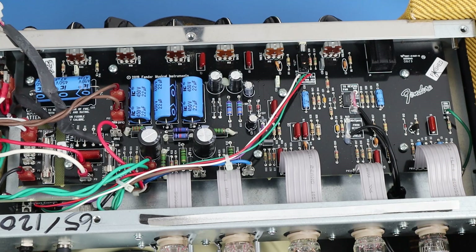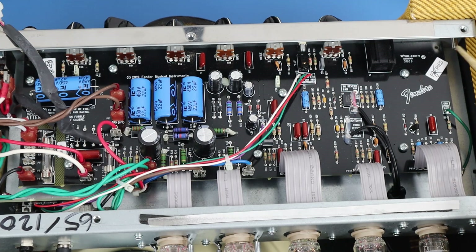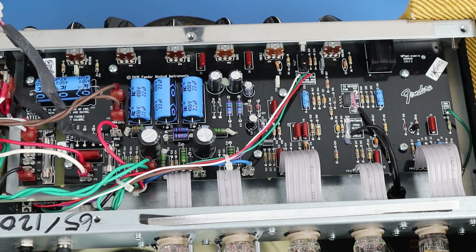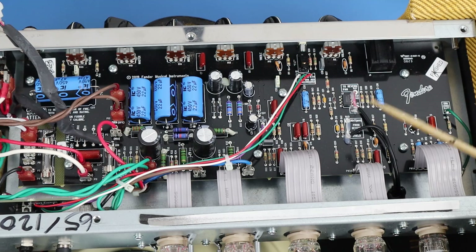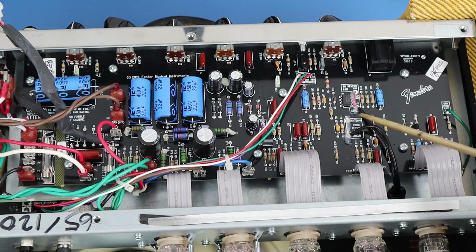Another fairly significant change is the reverb input now comes off the plate of V1a. So the input signal to the reverb is always going to be clean — it won't be gained up and after the master control as it was before. I think that's a pretty significant improvement. As far as the op amp, the current, and how they gain it up, that has not changed.